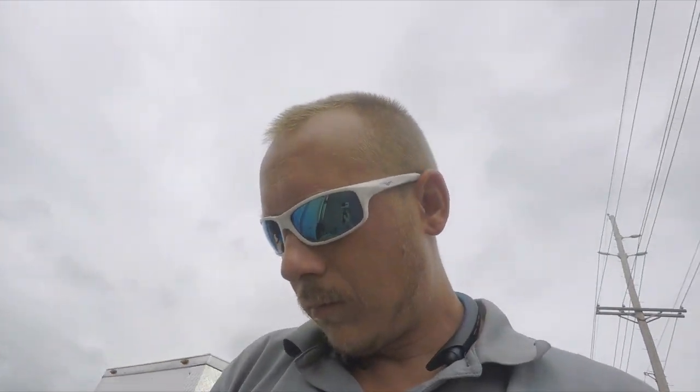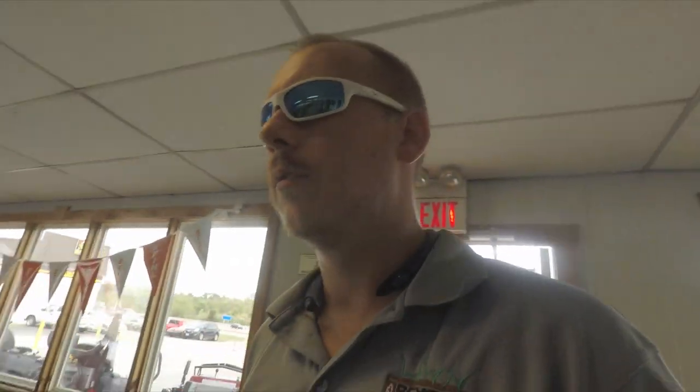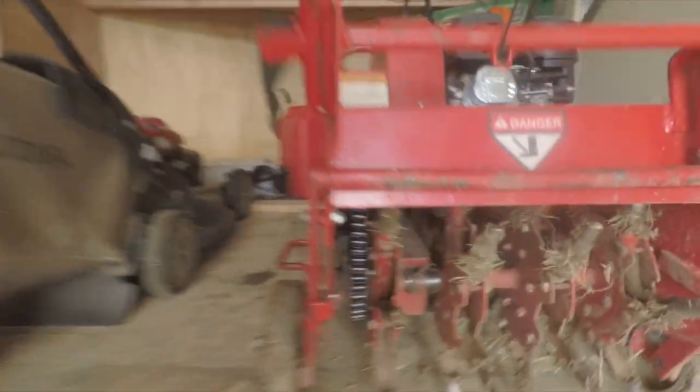All right, looks like we're here at the dealer. I gotta go give them the chain and they're gonna replace it. Looks like we got that new chain on.